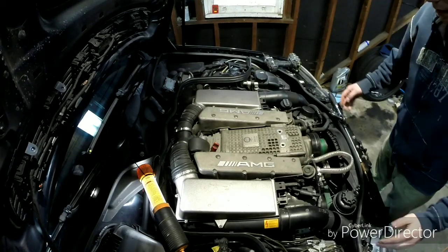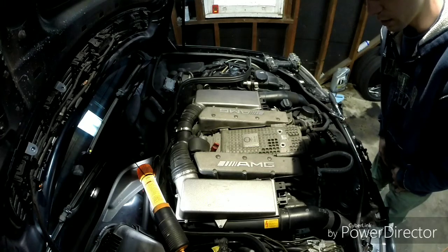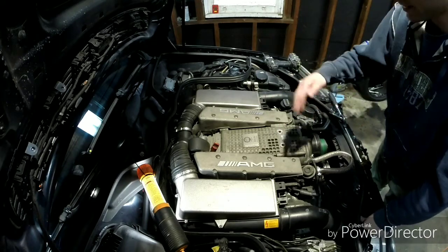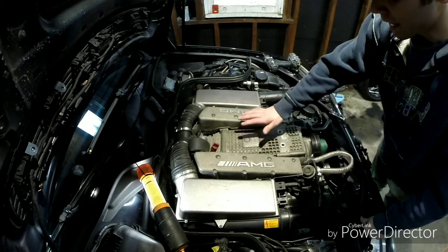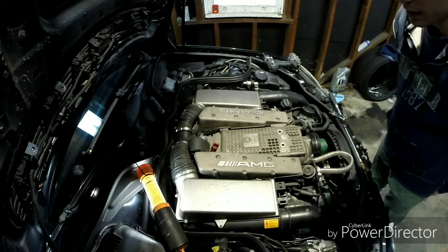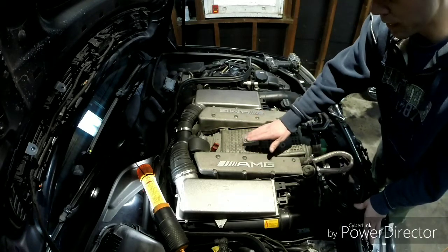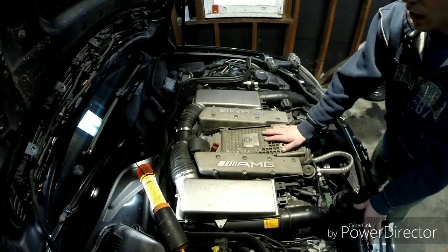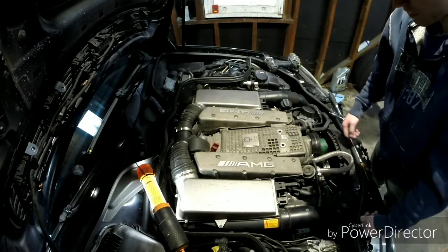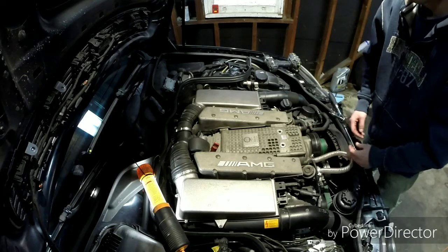Welcome back to the channel. I've got the GoPro set up on a tripod right now. The engine is still a little bit hot, so I'm just letting it sit for a while. I already started this video previously but had to cancel it because I went through too much — I actually had to take off the supercharger twice now. Hopefully this is the last time.